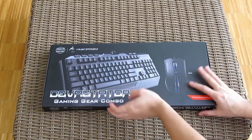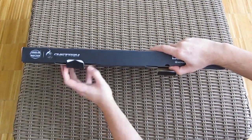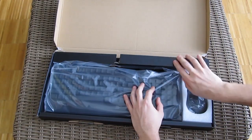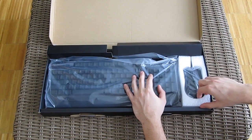Let's unbox this package. Right upon opening the box you will see the neatly tucked away mouse on the right side and the keyboard on the left.